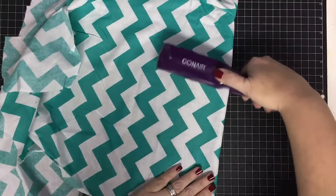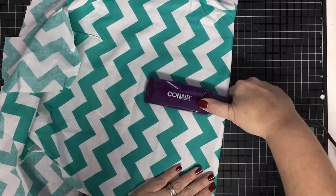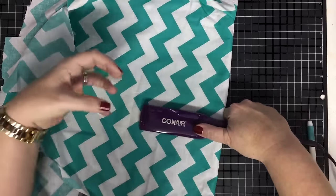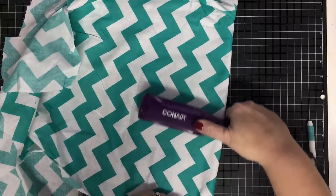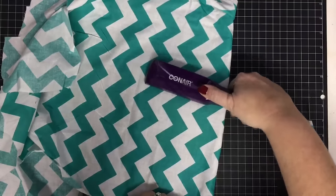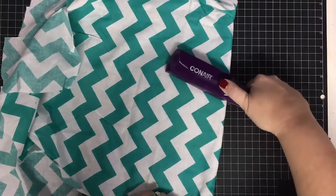I monogrammed a teddy bear one time using my iron — I covered it so the fur doesn't touch the ceramic or metal plate. It worked well on the teddy bear, and I thought if it'll work there, it'll work on fleece.